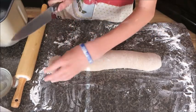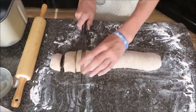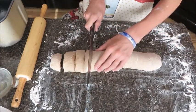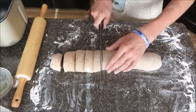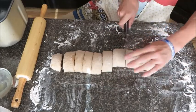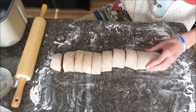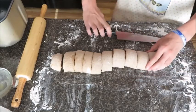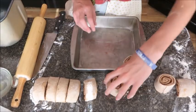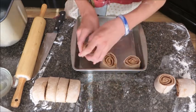We're cutting nine pieces. Cut until you have nine pieces. Then we can move on to our next step — the next step is putting these into our pan. Spread them out enough so that they can expand.